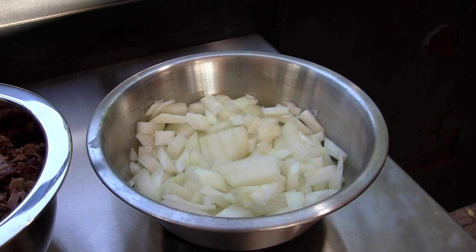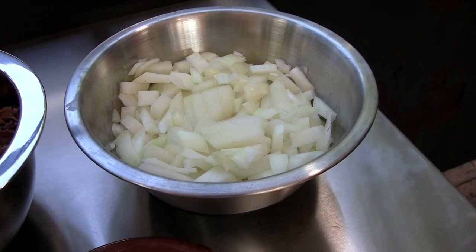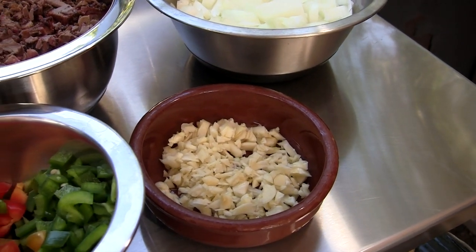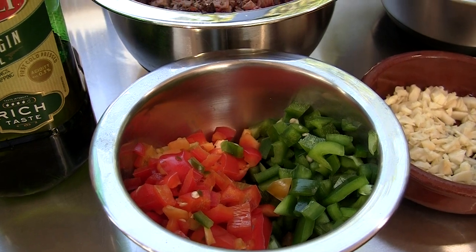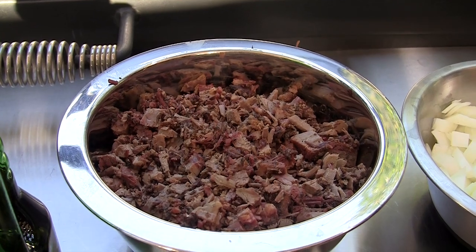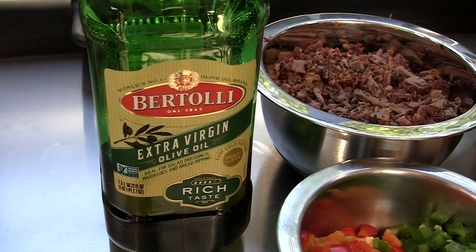Let's get this pot started. For our base ingredients, I've chopped up two medium yellow onions, about six cloves of garlic, a medium green bell pepper and a medium red bell pepper, and about a pound and a half brisket flat. We'll soften all this up with a little extra virgin olive oil.